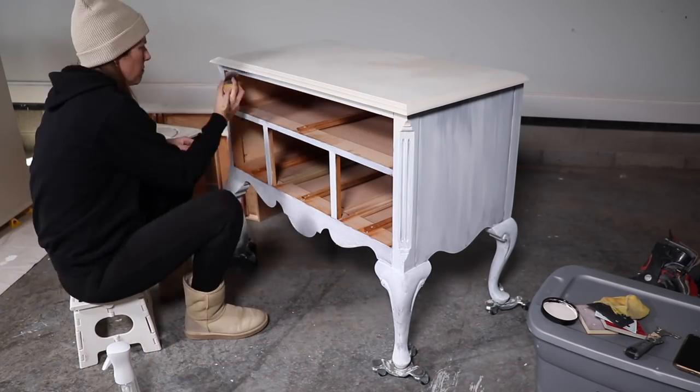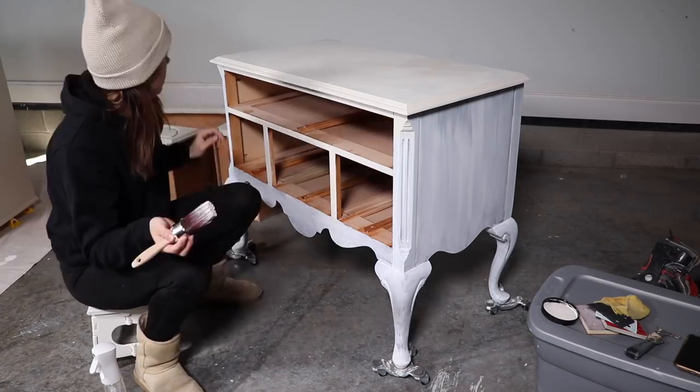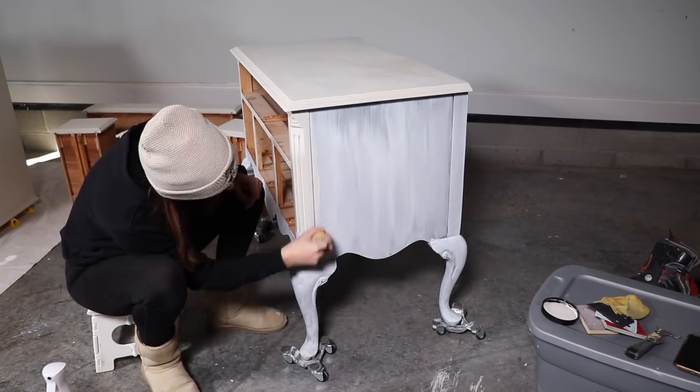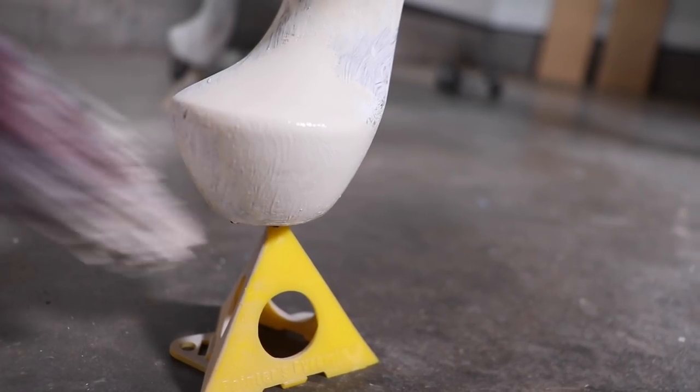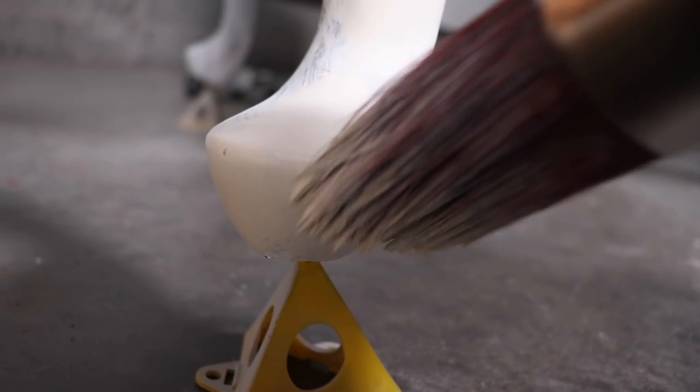For my first coat I'm leaving the drawers out so I can get into the frame really well. When I go to do my second coat I'll put those drawers back in. Once I was almost finished, I propped this up on my painters pyramid so I could get underneath the feet really well.